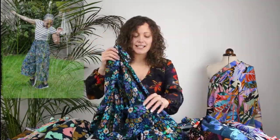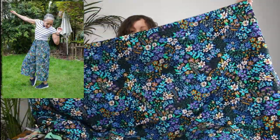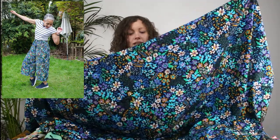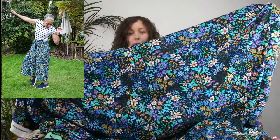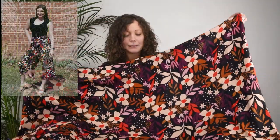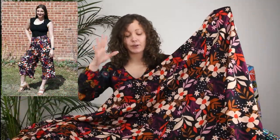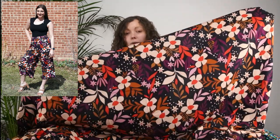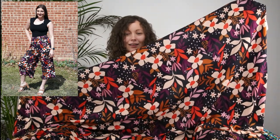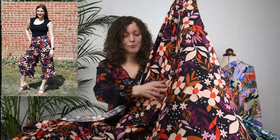The second fabric is this gorgeous blossoming floral design with a dark navy blue background and bright turquoise and blue flowers — such a beautiful, popular print in the range. The next one is a slightly larger scale graphic floral print with a black background, perhaps one that takes you through the seasons more, but equally lovely for summer — imagine wearing these culottes with a red vest top, absolutely gorgeous.